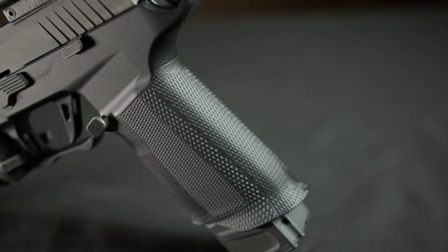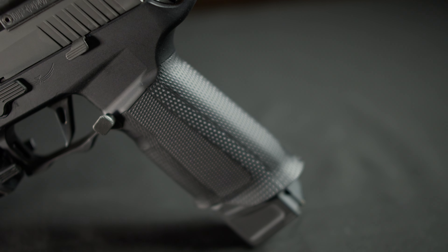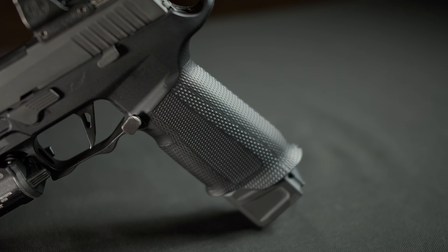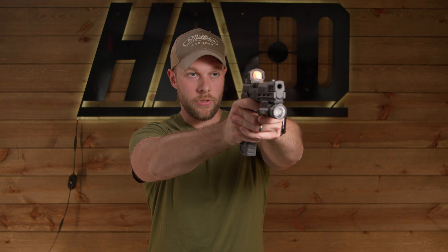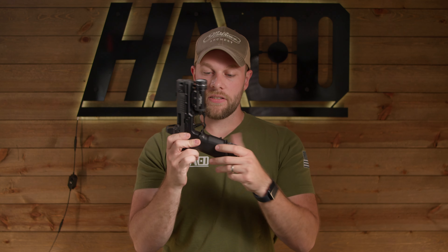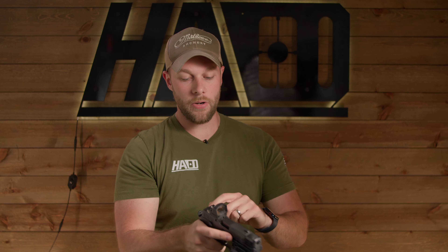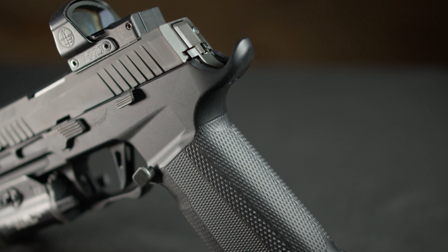I think they did a really nice job with the ergonomics and the grip texture on here. It's rather aggressive, but it's not too sharp. Sometimes I've seen other frames on the market that just have way too aggressive of a grip texture — it's borderline uncomfortable to shoot. This is actually really comfortable. It plants really nicely in the hand. There's not many hot spots on this frame. It kind of morphs to my hand perfectly. The undercut is really aggressive. There's no hot spots on my knuckle, same with the beaver tail. It's all chopped away. I think they did a really nice job with the ergonomics of it.